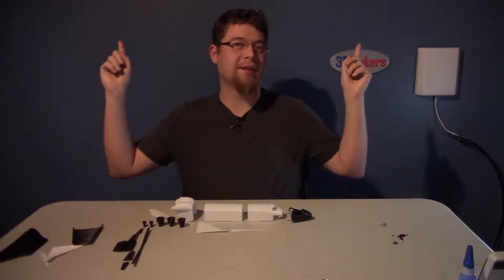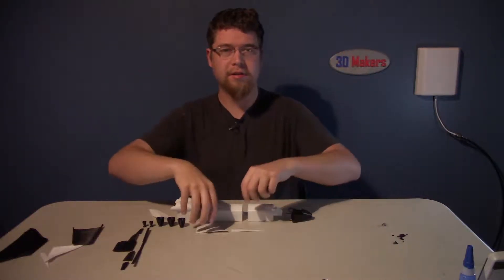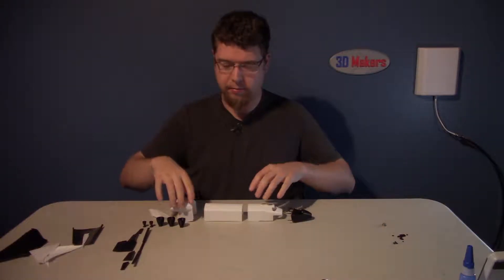I'm going to point in both directions because I don't know which way to point yet, so it's going to be in one of these two corners. That's where I built the boosters that go along with this rocket.